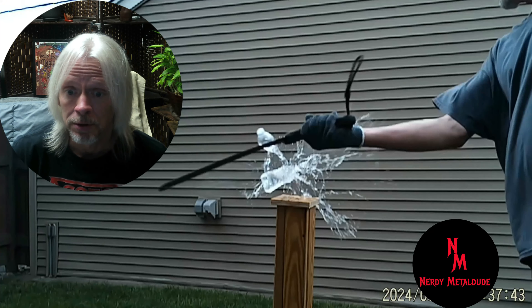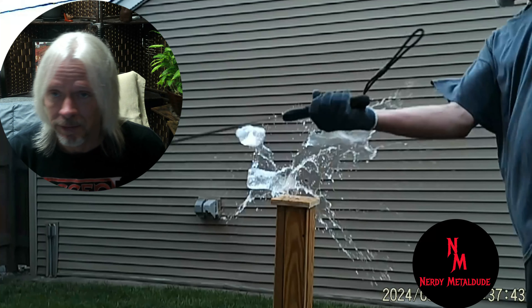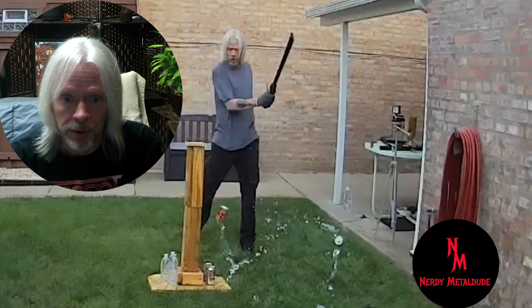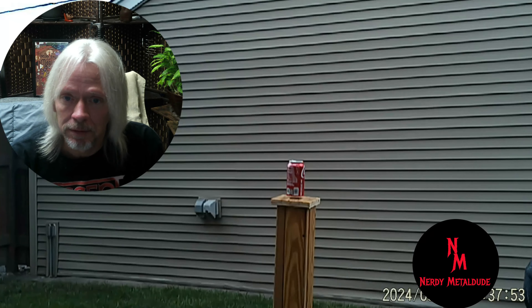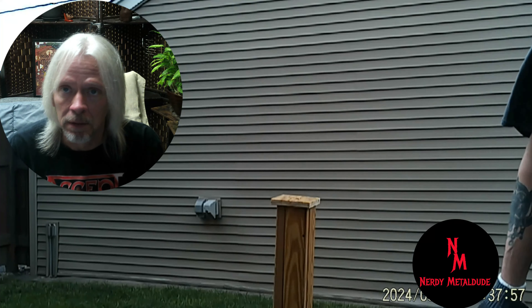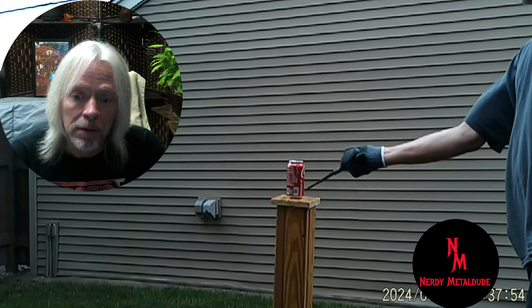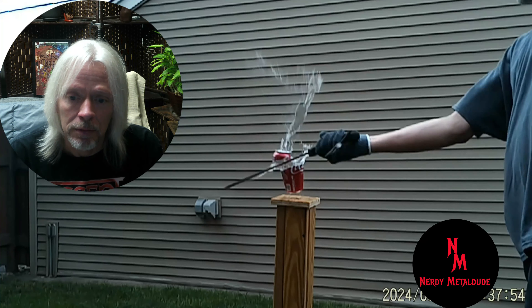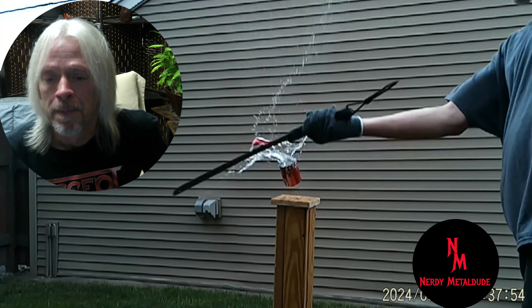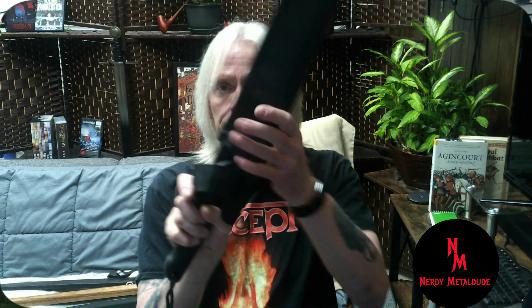Okay, there it is — a Gerber machete. Some of these things are bargain bin or hardware store purchases. I know the name Gerber knives — they've always had a pretty good rep — so I went ahead and bought a Gerber machete. You can see very effortless cutting. It looks like I'm going to hit the stand but I don't — it cuts just fine.